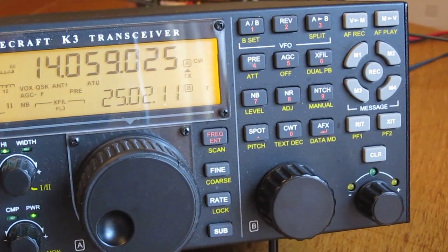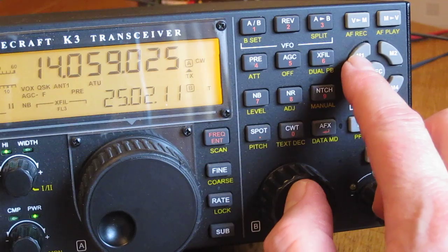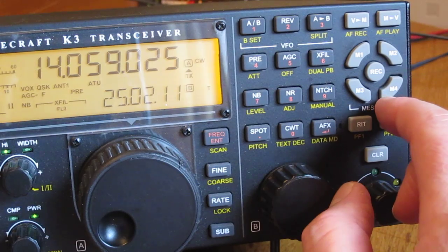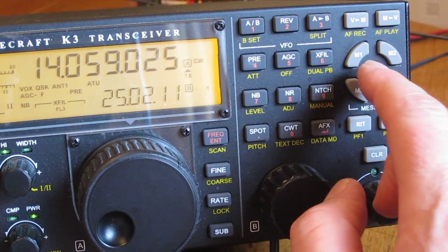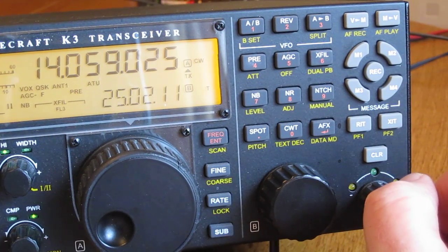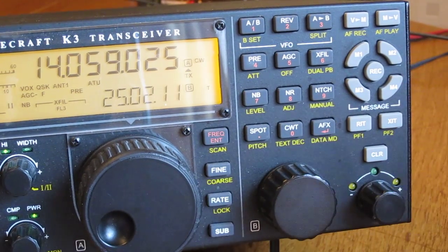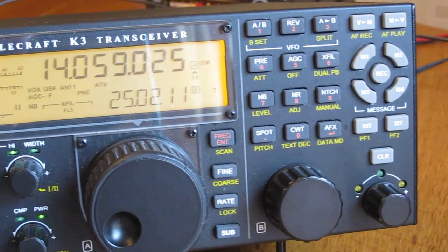On the right-hand side you have four memory buttons. You can assign these for recording CW messages, and if you have the digital voice recorder installed you can do voice messages too. For instance, hitting M1 plays back a recorded message — just hit the button again to stop. It's a useful function.